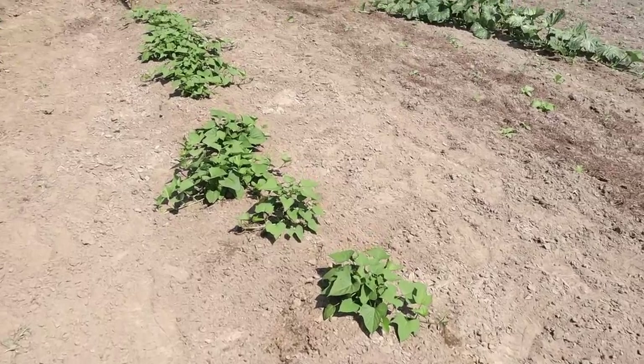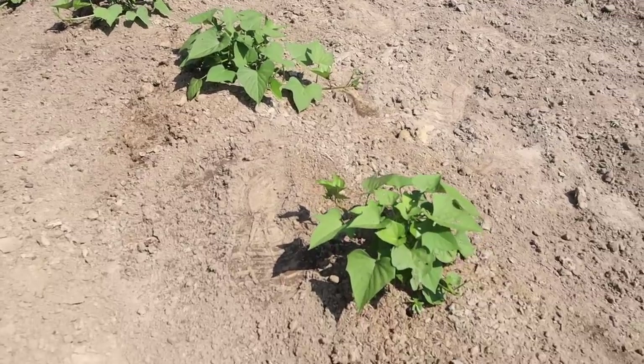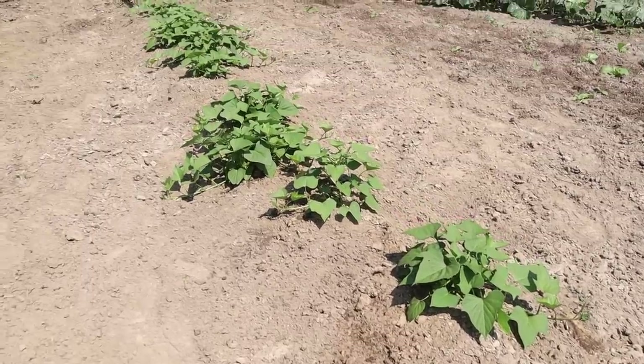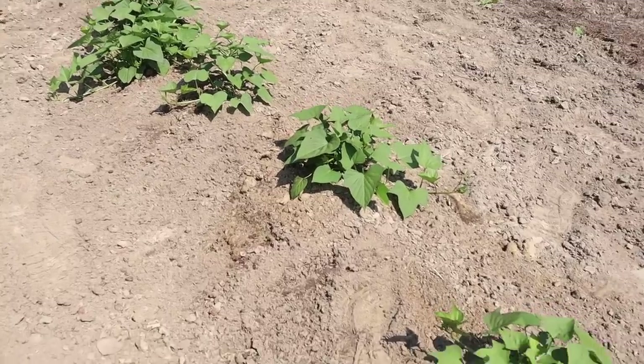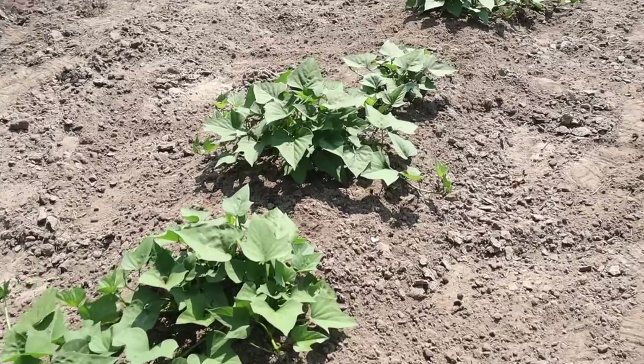Now the other thing I'm going to be doing with these raised bed sweet taters in the next week or two is add some soil and create a mound around those plants. When we planted the Georgia Jet sweet taters in the in-ground garden, we made the mound first and planted the slips into the mound. In these raised beds we just planted on the flat, but I'm going to add some soil to make a mound. Here are those Georgia Jet sweet taters in one of our in-ground garden plots — planted about a week or two before the raised bed taters, and they're starting to take off now that it's gotten really hot. You can kind of see the mound there that we created — it's falling down a little bit, but we'll fix that.